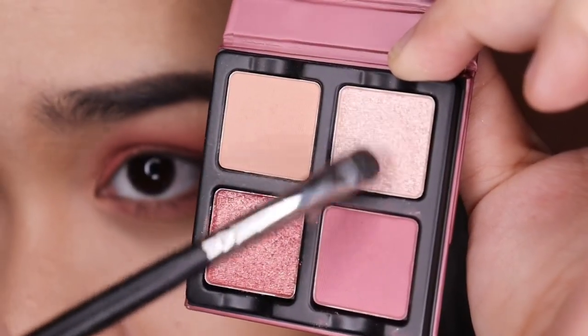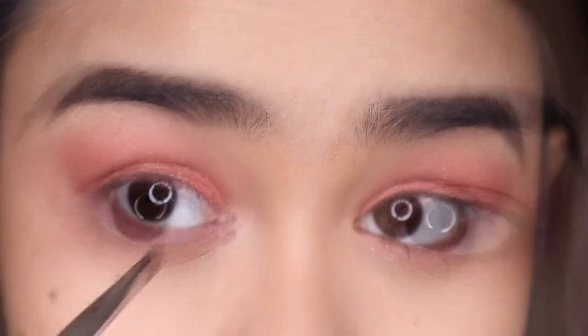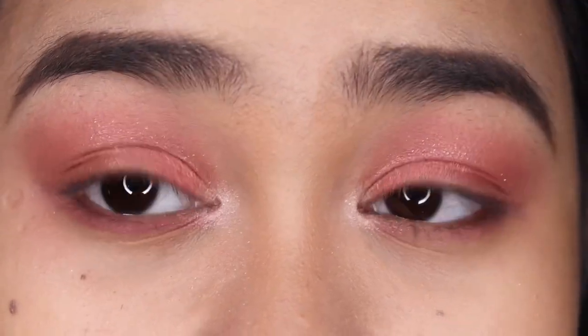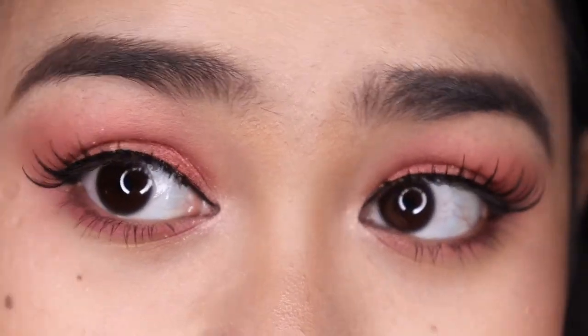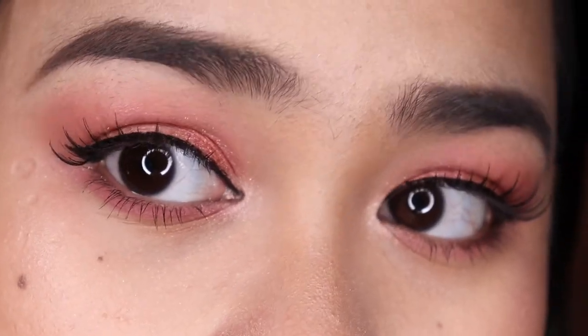Then I'm taking this shade and applying it on my inner corners. Now I'm going to put on some eyeliner, lashes, and mascara, then I'll be right back to show you the final look. This is what it looks like with eyeliner, mascara, and lashes on — this is the final look.